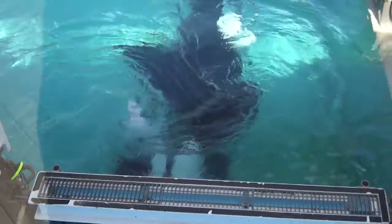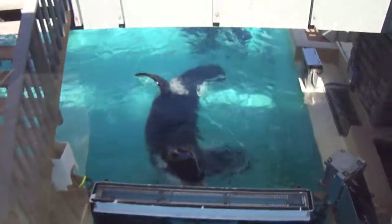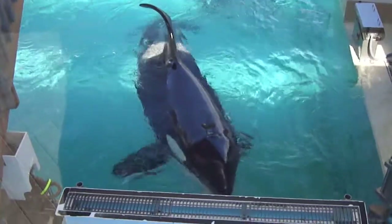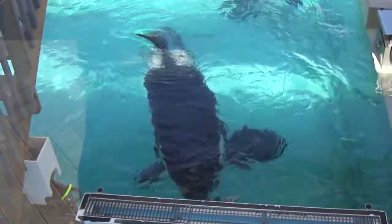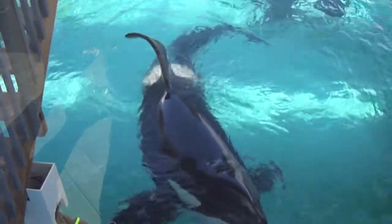The killer whale's striking black and white color pattern is a type of disruptive coloration. In the sea, this contrasting pattern may obscure the outline of killer whales by contradicting the whale's body shape. Through obliterated filtered sunlight in the ocean, other animals may not recognize the orca whale as a potential predator.